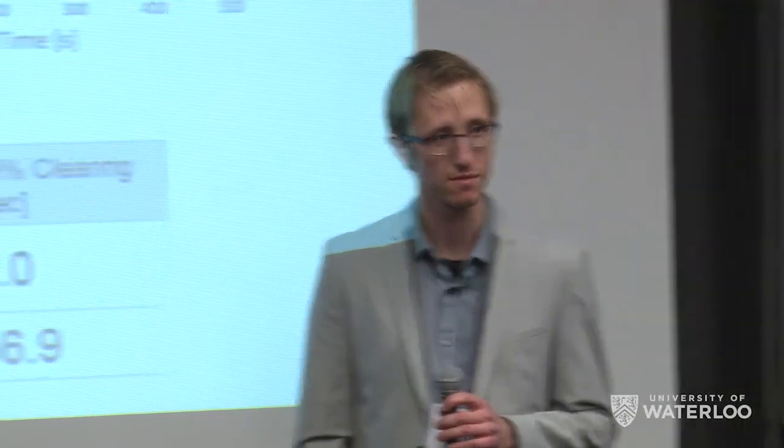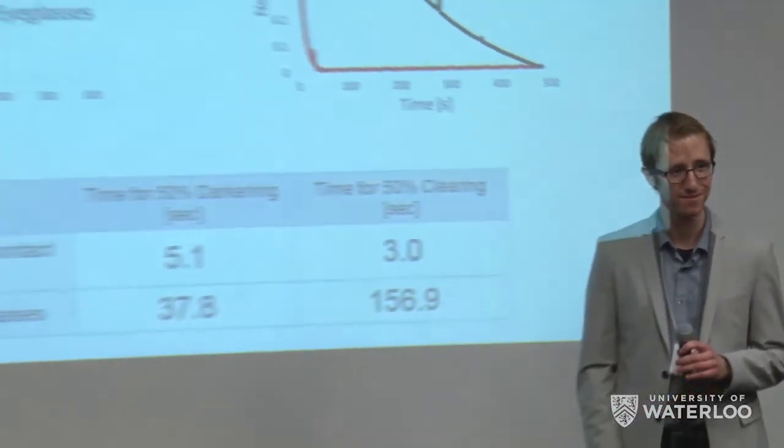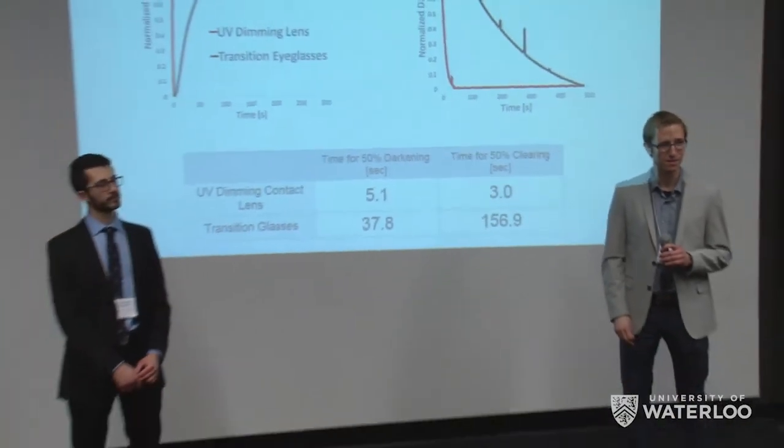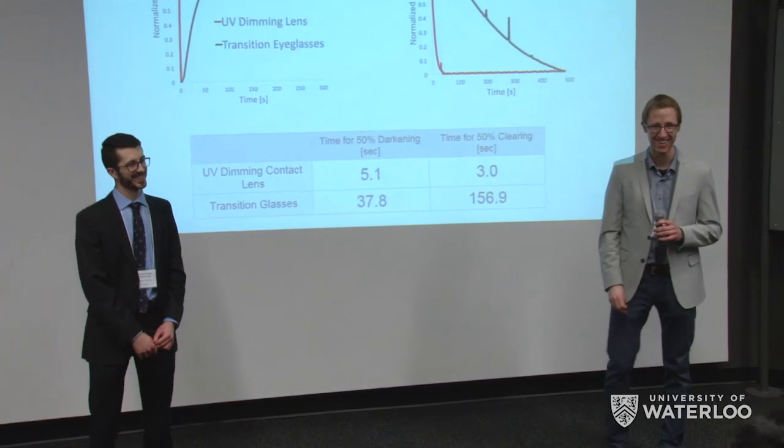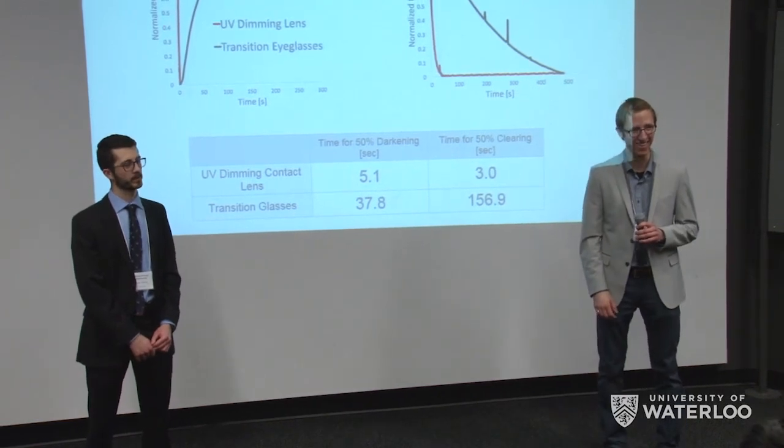Thank you very much for the work on this product. It's a great idea. Thank you so much.